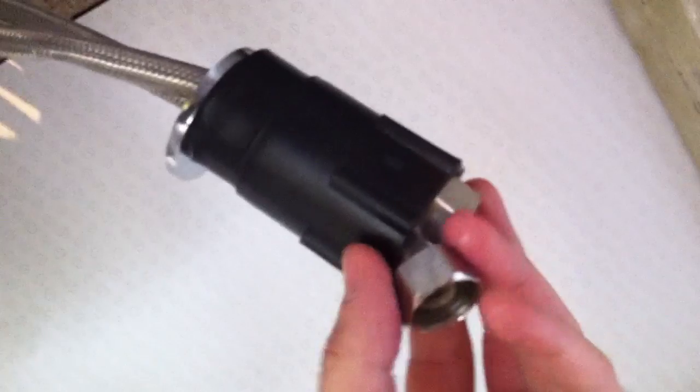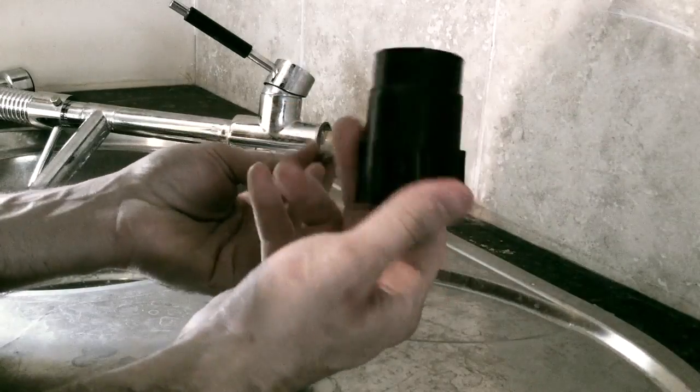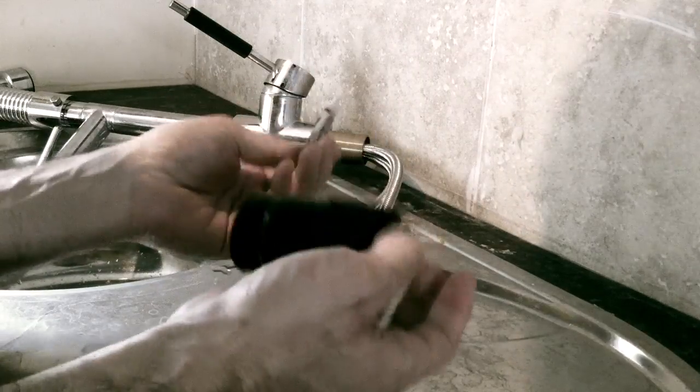You see this one is loose now. We need to push these ones one by one to pass them to the other side.